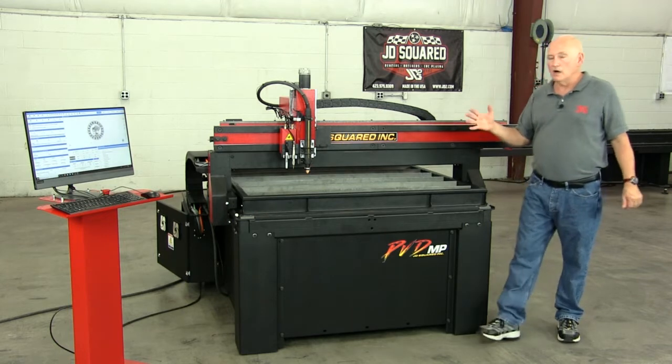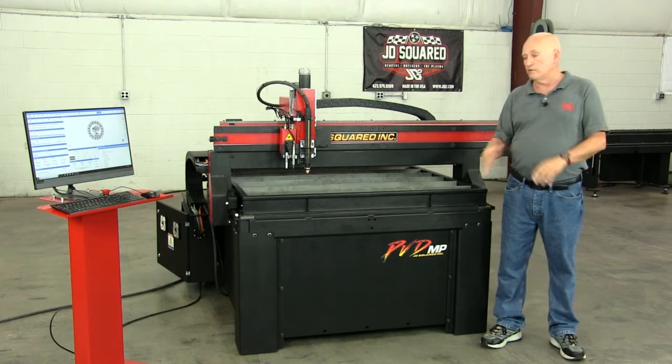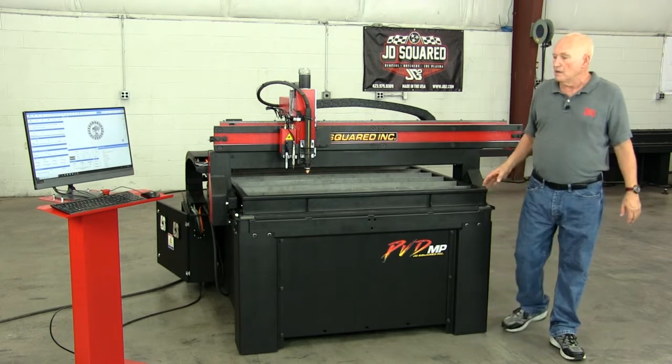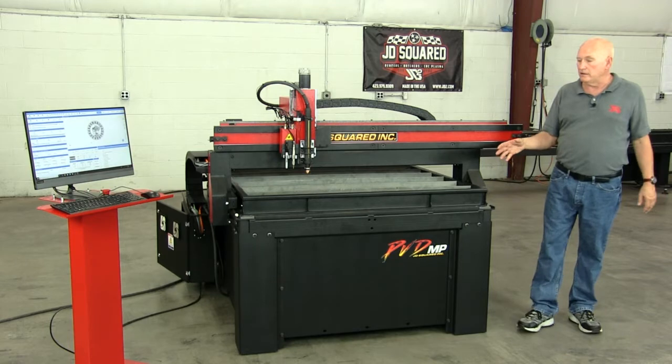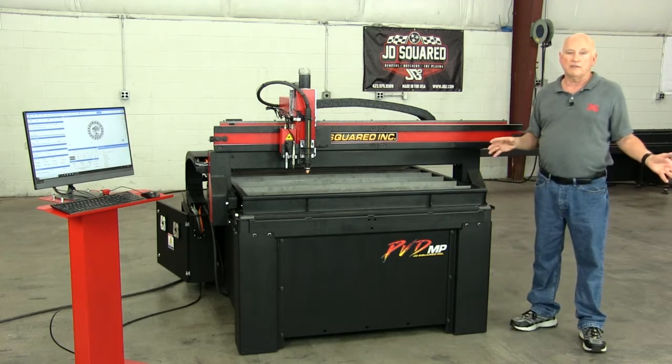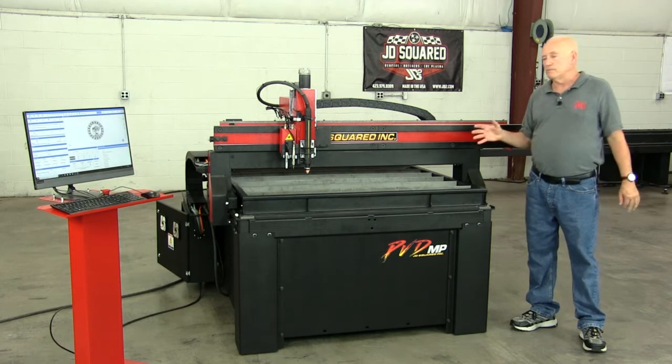The machine will come included with your choice of either the wood platform system for wood routing or the air plasma system. On a PVD, to give you an idea, this 4x4 configured as an air plasma is under $10,000. That's a pretty remarkable deal.